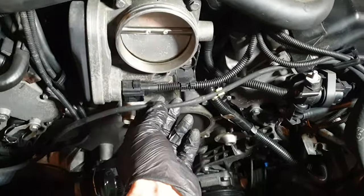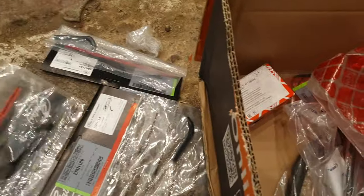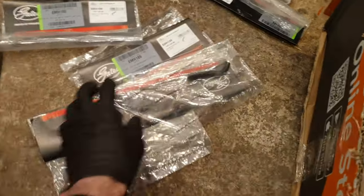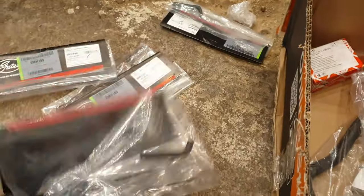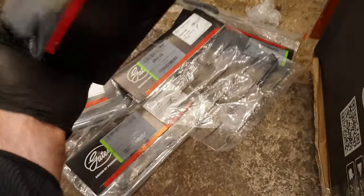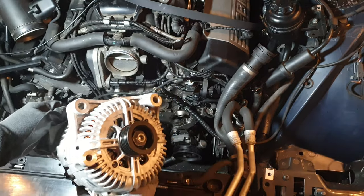One more thing: this vacuum line on the front of the block is perished. It's 4mm, so I ordered some 4mm hose online — I thought it was sold by the meter and ordered four meters. What I actually got was four or five lengths of tiny crankcase breather hoses, absolutely useless. What a waste of money — each one was about €1.20, so I suppose it was wishful thinking.